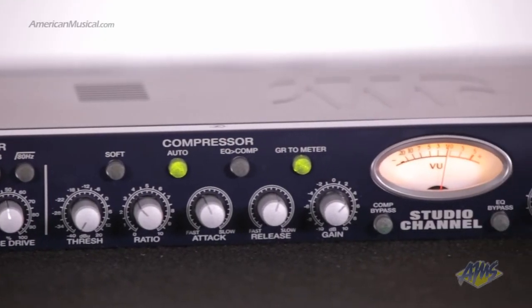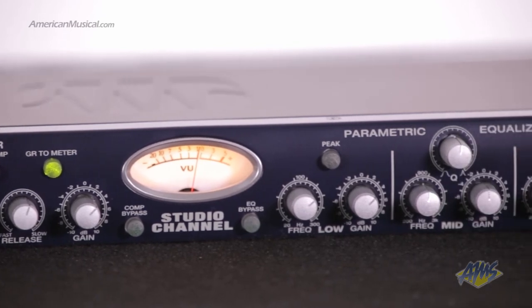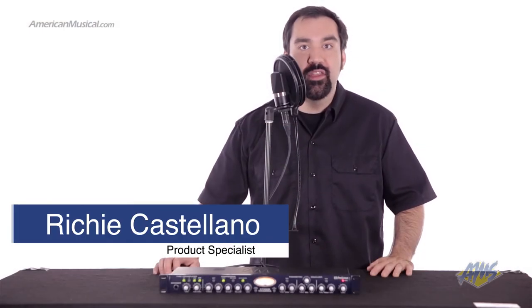The PreSonus Studio Channel is a Class A tube preamp and channel strip. It's a high-end but affordable studio unit that will help to bring your recordings to the next level.